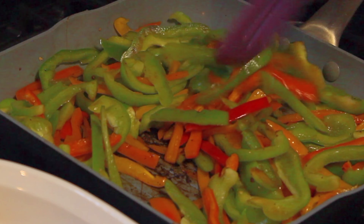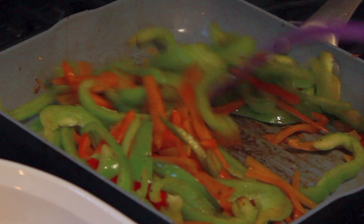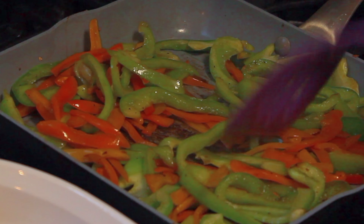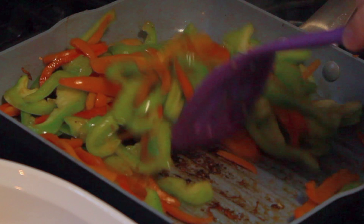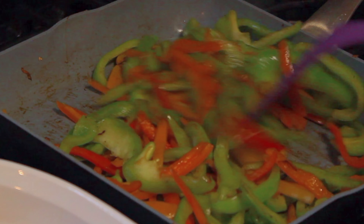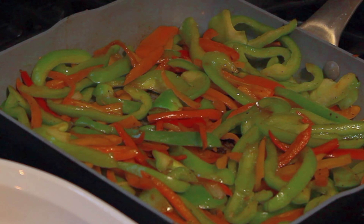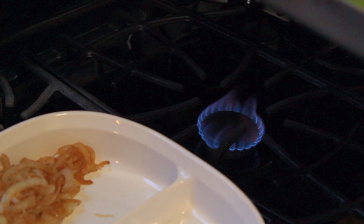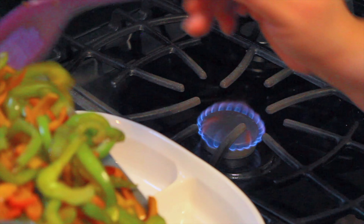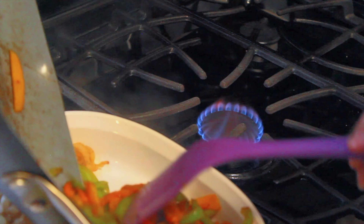I added my peppers into the pan. Before I did that, in the bowl they were in, I added salt and pepper. I am going to let them cook until they're a little tender but still have a bite into it — I usually like my vegetables with a bite.